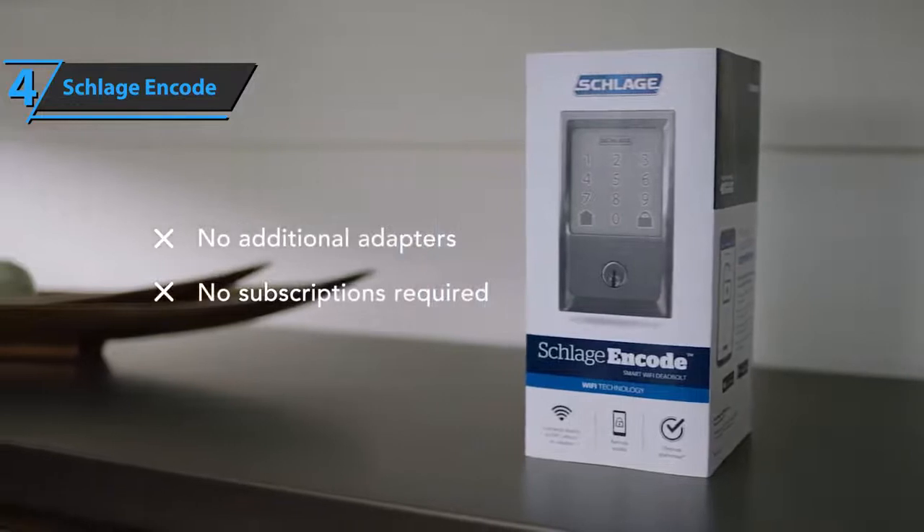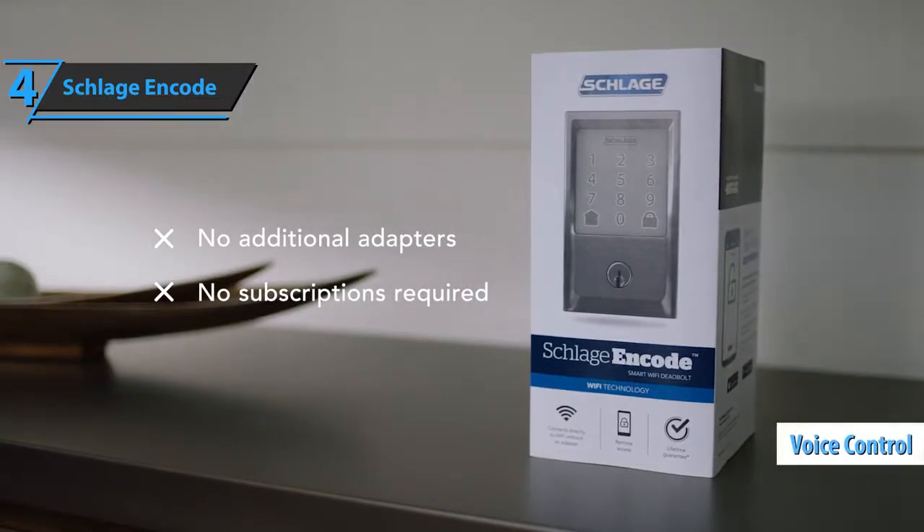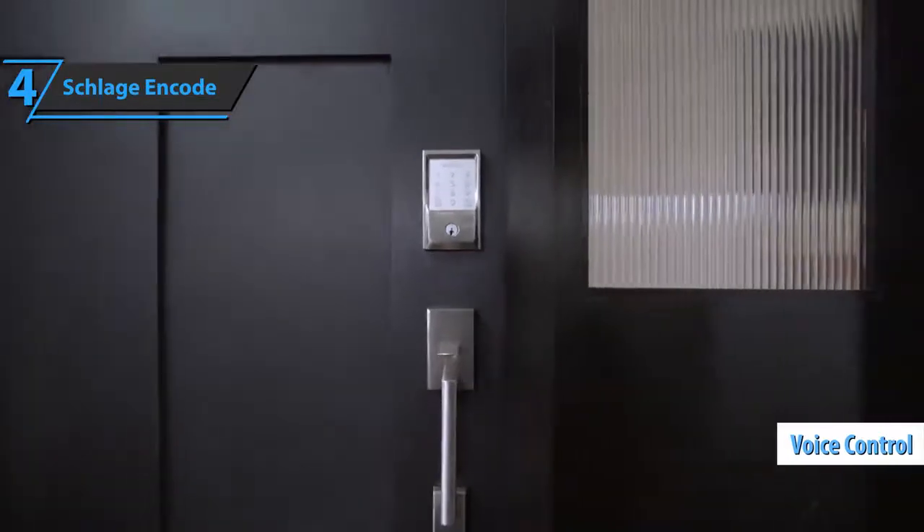This lock also sends notifications when its battery is low. There's also an optional hands-free voice control, as well as compatibility with Google Assistant and Alexa. Good stuff.